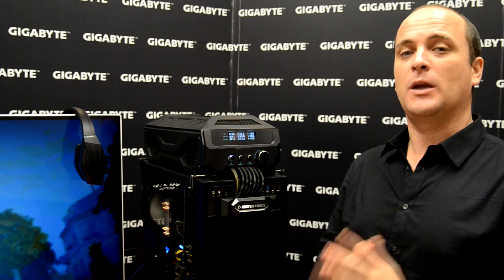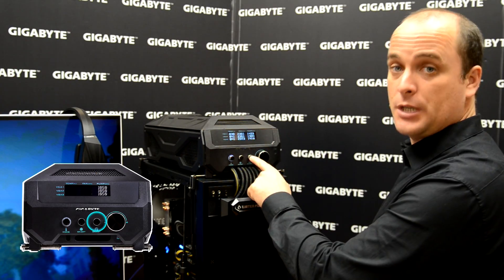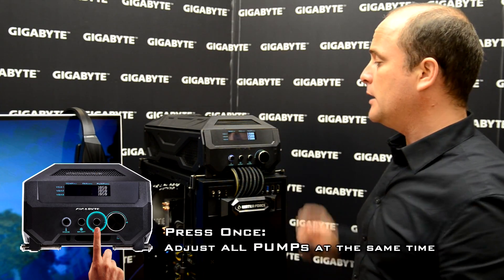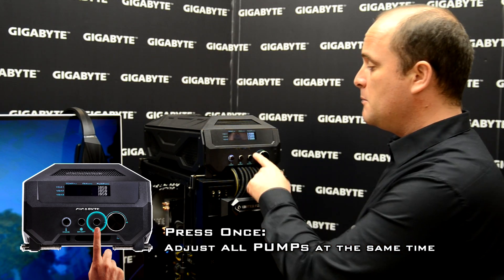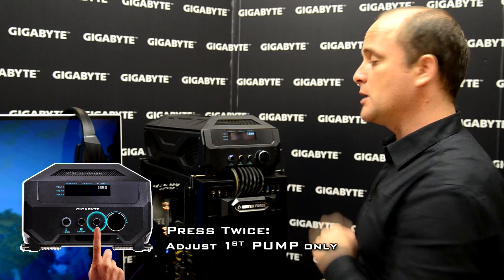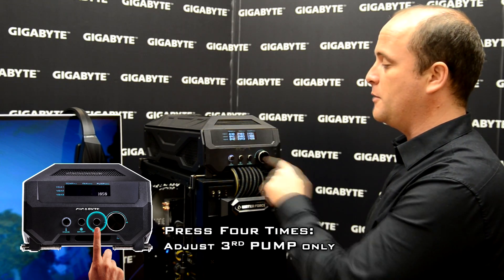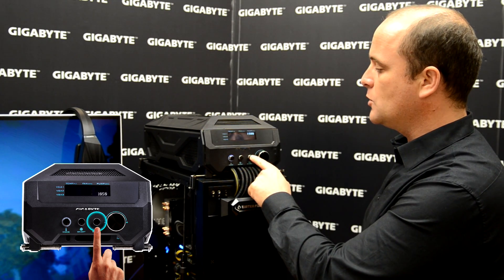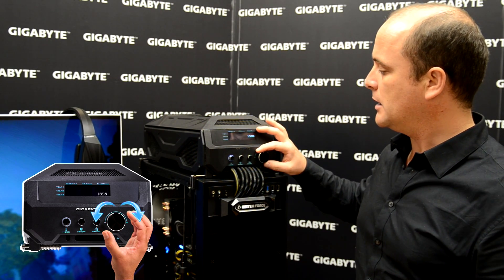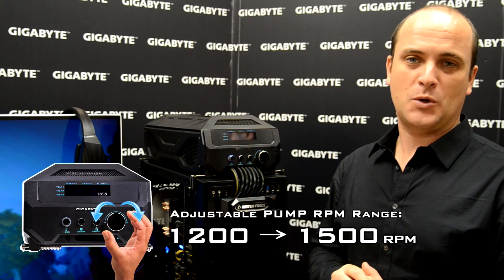Right now I want to adjust the pump as well. The pump is the first step — push this button. First I want to adjust all the cards to 1500. But some gamers want to adjust only the first video card, or the second, or the third. Remember, once you push this button you select which one you want to adjust, then you move the knob and set the value according to your needs.